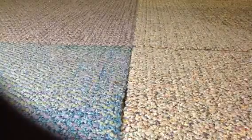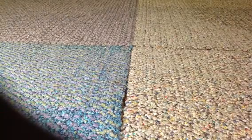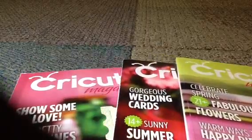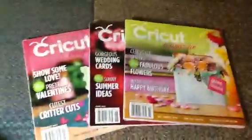You will also receive three books — these are older books: March 2012, June 2012, and February 2012 Cricut magazines. These are really, really nice. These would be considered used because I have looked in them — so I lied a little bit. You will receive those three.